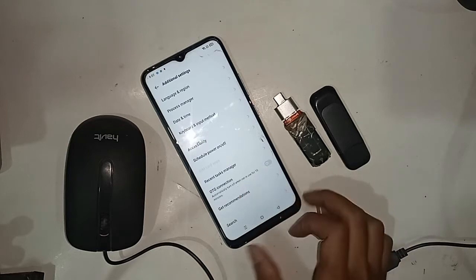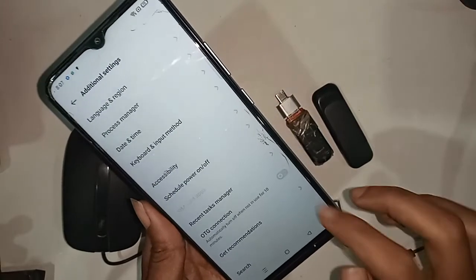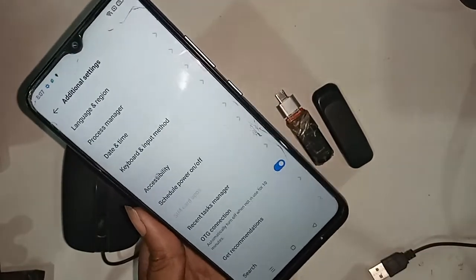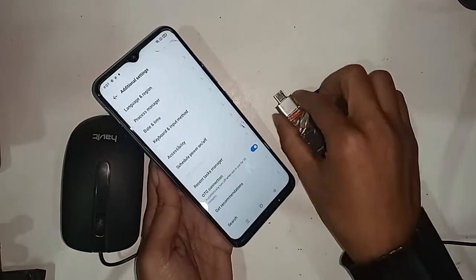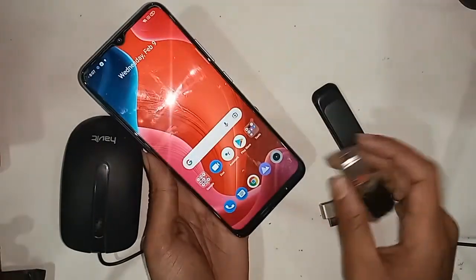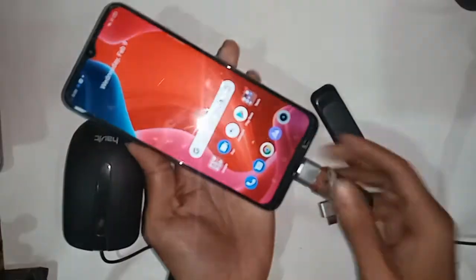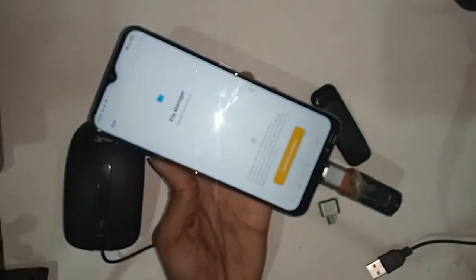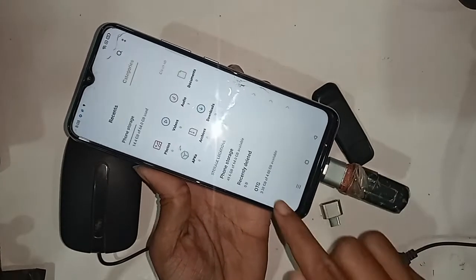From Additional Settings, you will see an option called OTG Connection. I will turn on that OTG Connection option. As soon as I turn it on, my phone's OTG connection is enabled and the OTG not working problem is now solved.